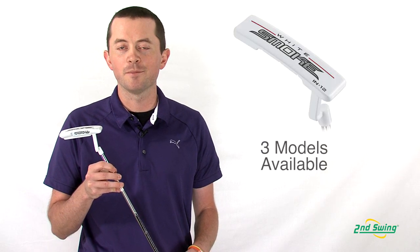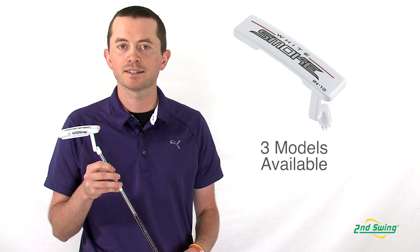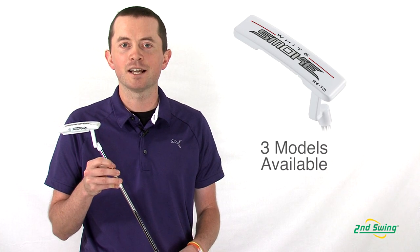TaylorMade White Smoke putters come in three model types to suit any style you prefer. Feel free to come to SecondSwing.com or any of our two locations to pick up your TaylorMade White Smoke putter.